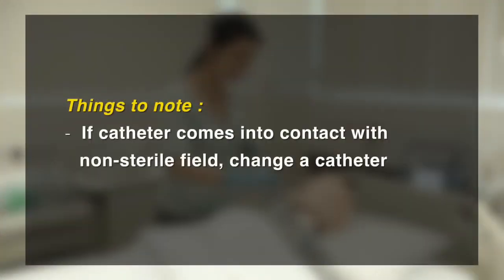If the catheter comes in contact with a non-sterile field — for example, skin, mouth, clothing, water, or tissue paper — change to a new sterile catheter.